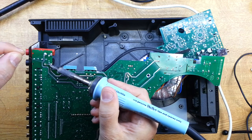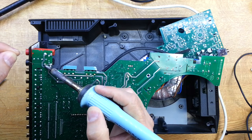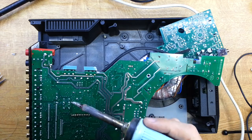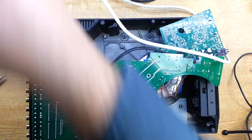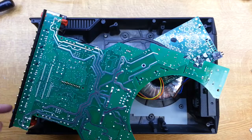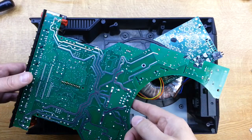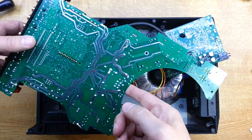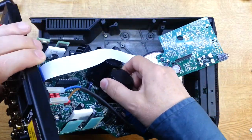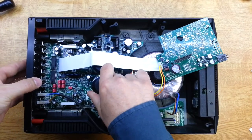That should give us a good, strong connection now — we shouldn't have any more problems with that. I'm going to go ahead and do the other side as well, because it doesn't look too clever. That's us, then — I've done both joints, so that should be solid. We'll get the main board in and do a quick check before we put all the final covers on.